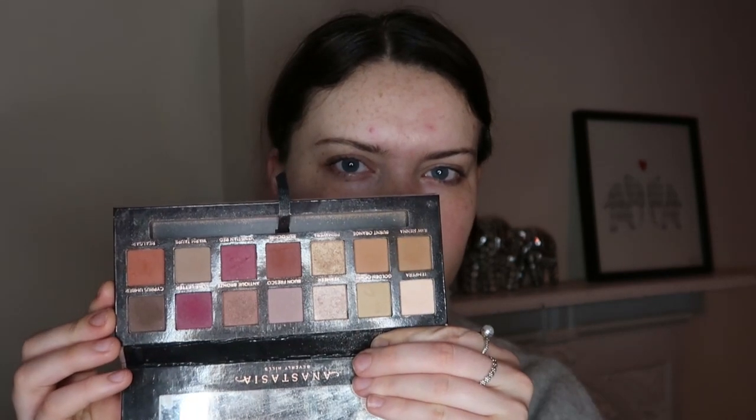Hi guys, welcome back to my channel. For today's look I want to do quite a soft makeup look. I'm kind of trying to use up some of my makeup, so I've picked quite an old palette to play around with today — the ABH Modern Renaissance palette. I just thought I'd do quite a soft look with it using some of these colours.